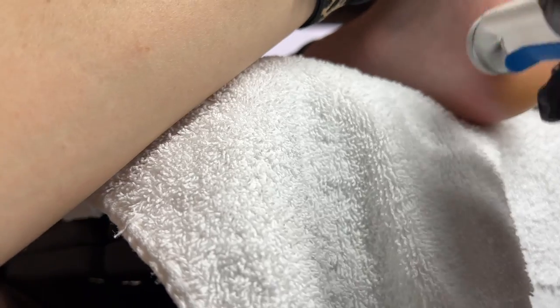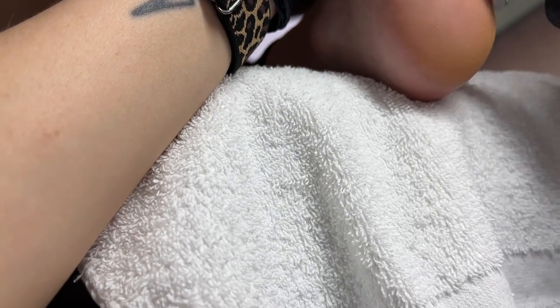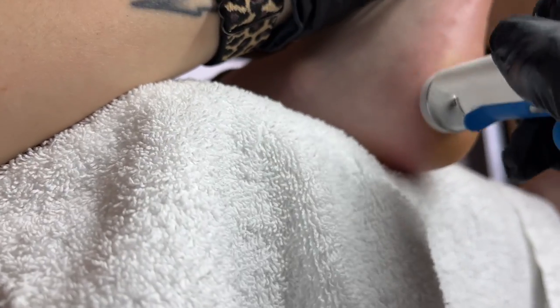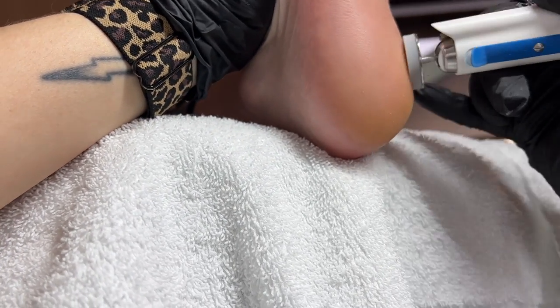You do want to use a healthy amount and you want to certainly cover any dry areas of skin with that oil where you're going to be polishing for the best results. When you don't use enough you don't get as much of that polishing effect — you want enough so that it's lubricating the skin as the buffer moves over those areas.